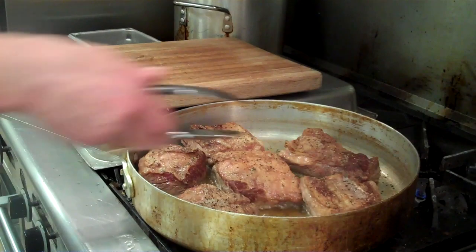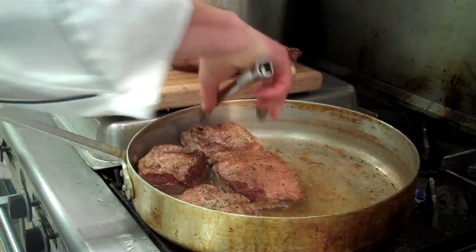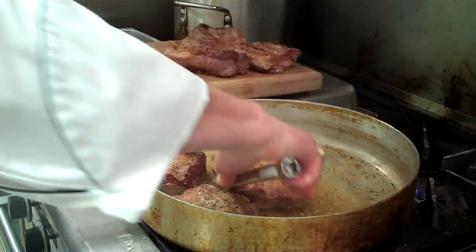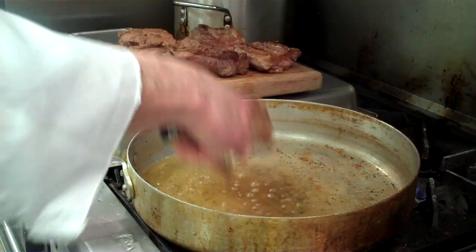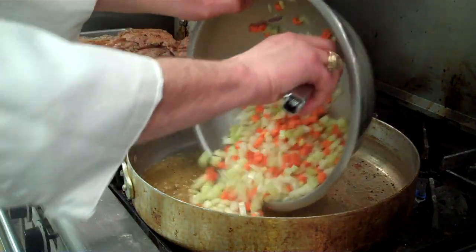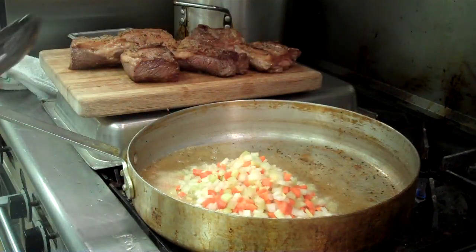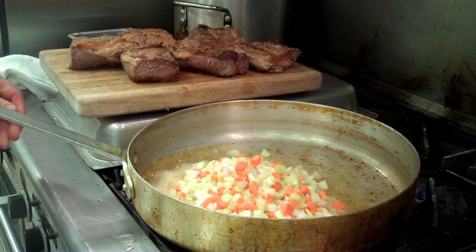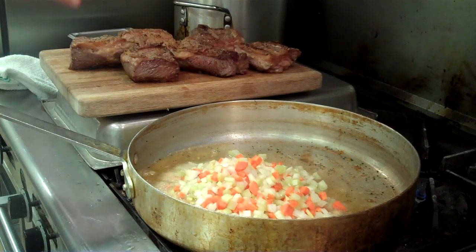We've got our short ribs seared, nice and brown. We're going to remove them from the pan. Then we're going to add our vegetables — our celery, onions, garlic, carrots — and sauté them lightly. Add our red wine to that, then add our beef broth. Then we're going to put the short ribs back in.